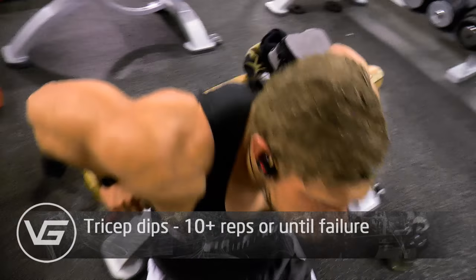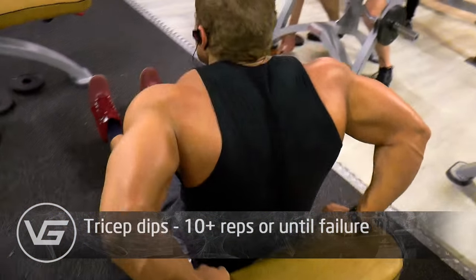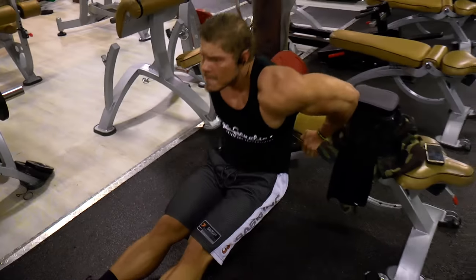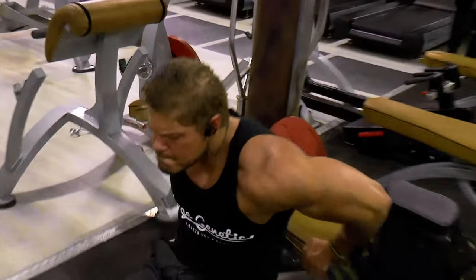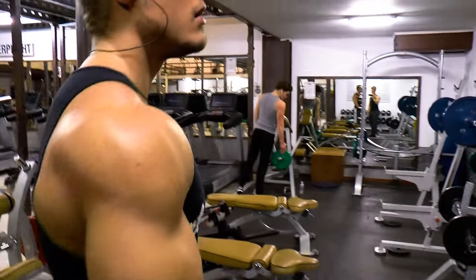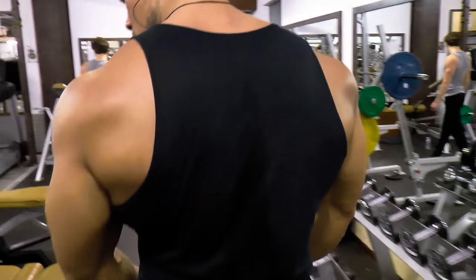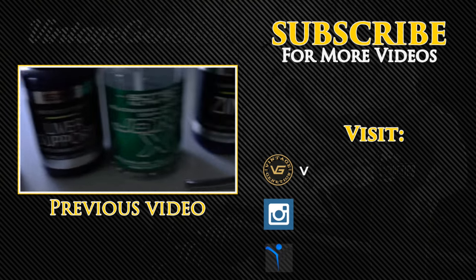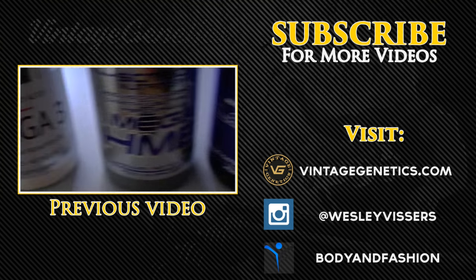After this I'm supersetting it with a finisher — some bodyweight dips, trying to hit as many as I can until I don't feel my triceps anymore, and then we're done. I hope you enjoyed it. A lot of people requested a shoulder workout, so here it is. Try it out, try some of the supersets, and let me know what you think. And don't forget to stay golden.